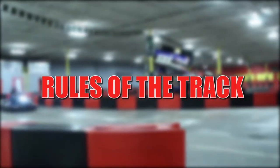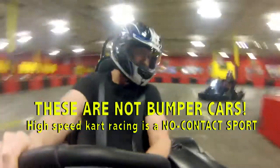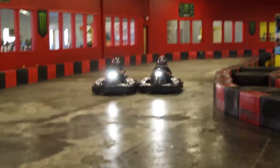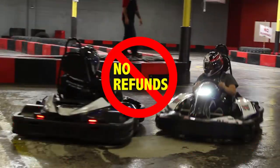Rules of the track. High-speed kart racing is a non-contact sport — these are not bumper cars. Do not bump into track barriers or other drivers. Failure to comply can result in your ejection from the track. There are no refunds, so just don't do it.